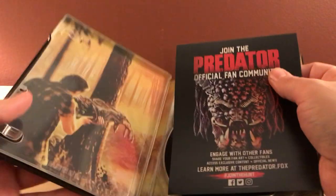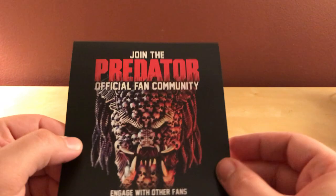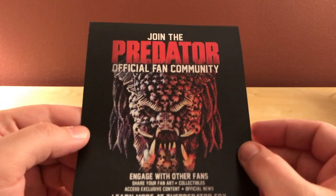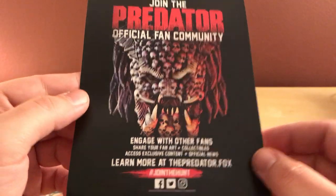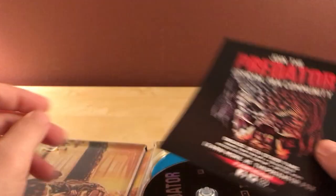Let me get the digital copy out. It has a digital copy, and then a card to join the Predator official fan community. There's an official fan community for the Predator — that's dumb.